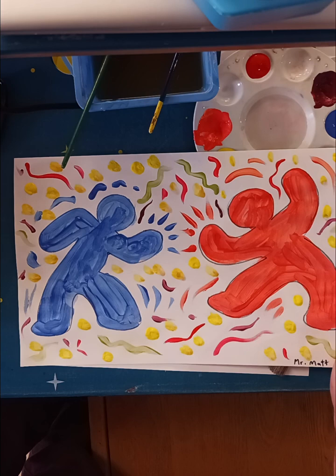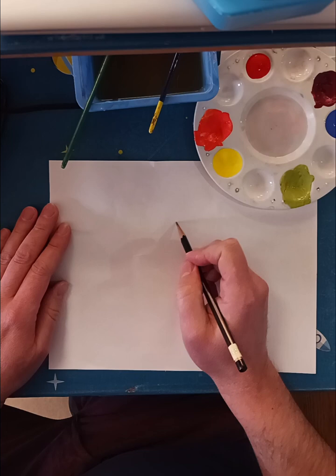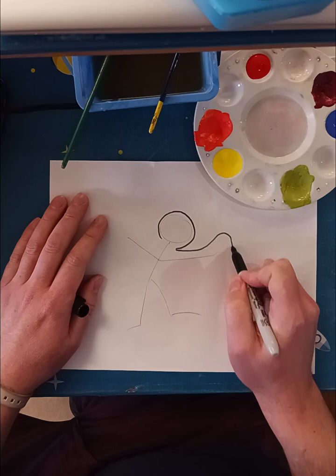For today's assignment we are going to be studying the work of Keith Haring and creating a painting with lots of movement lines and color. We're going to start with our figures — you can start with a stick figure and have it doing some kind of movement, maybe dancing or something. Then we'll take a Sharpie and outline the stick figure.